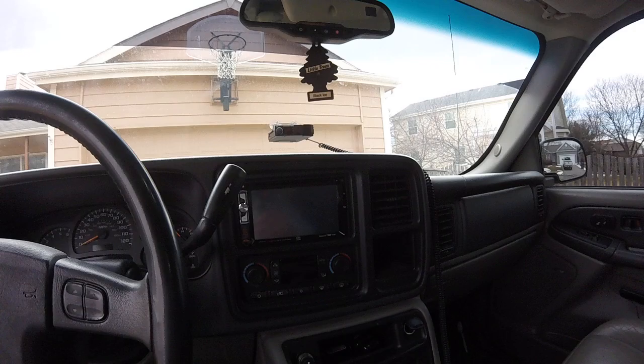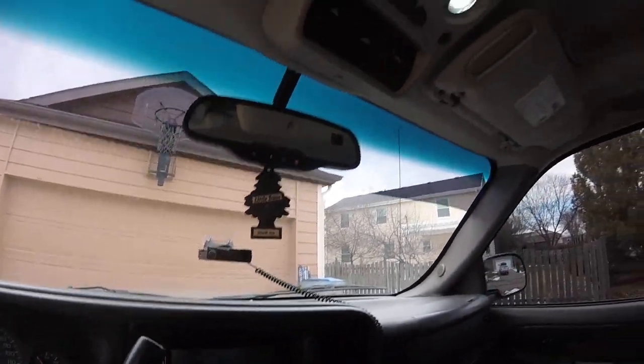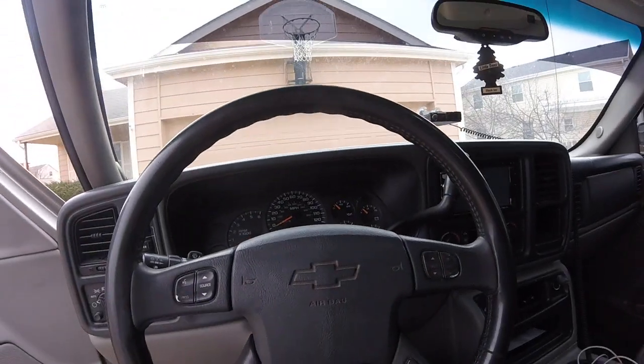Got a double din touch screen, a police scanner, white LED lights, and I have HIDs.